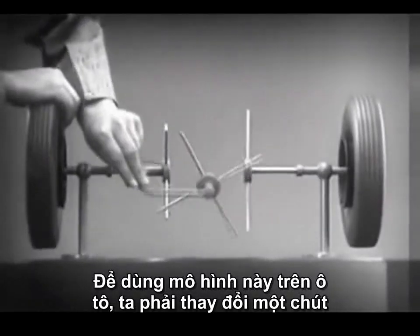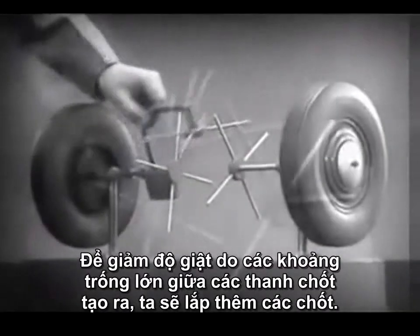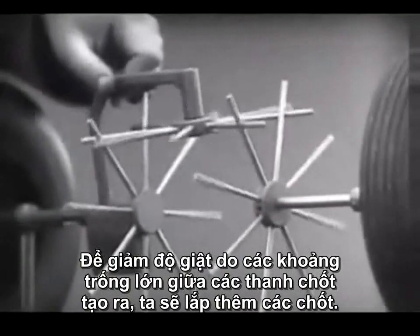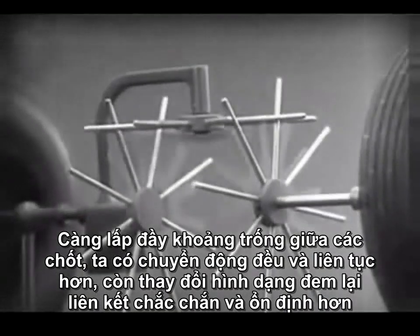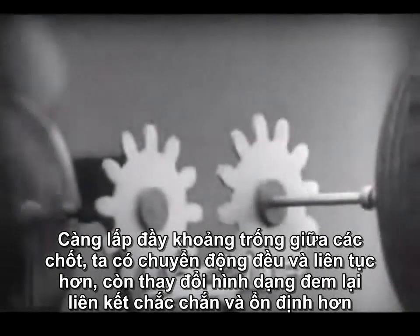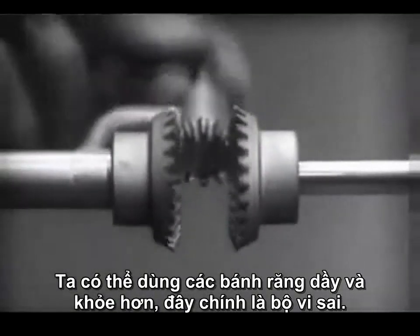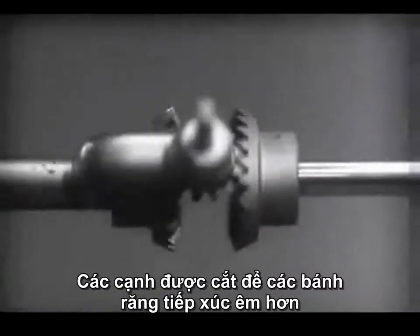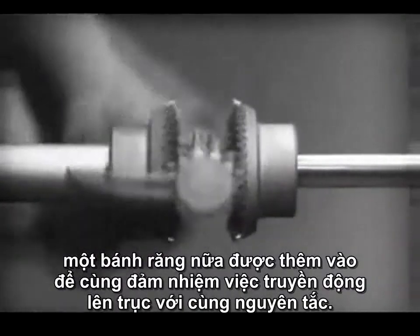To adapt the model for use in an automobile, we will have to make a few changes. In order to reduce the jerky action caused by wide spaces between the spokes, we will put in more spokes. Further filling in the spaces between the spokes gives steadier, more continuous action. Changing the shape gives firm, constant contact. Now we can make the gears thicker and stronger — and we have differential gears. The edges are cut so that they will fit together more smoothly and silently, and another gear is added to share the work of driving the axles. The principle is the same.